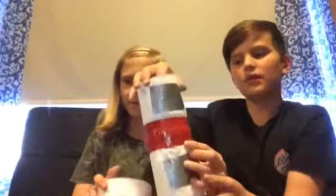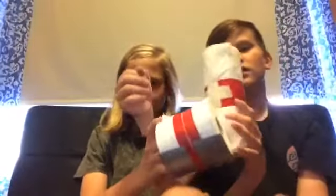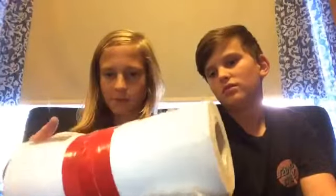Next are the bandages. In Fortnite they have these metal things on them. Bandages give you 15 health each, and if you use all of them it's 75 health total. What we've done: this one is a paper towel roll and this one is toilet paper. We got red tape and wrapped it around three times, made a white cross in the middle, and put silver duct tape on it because that's what it has.